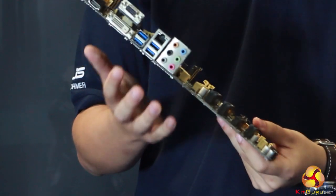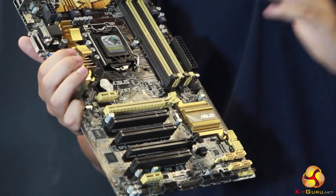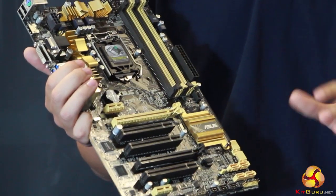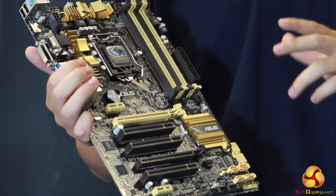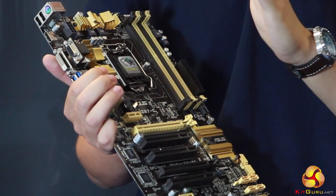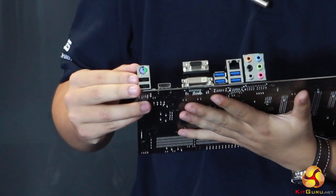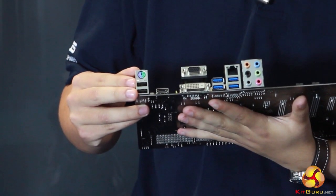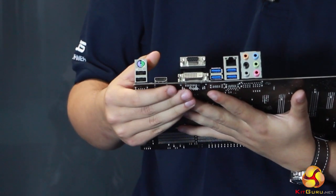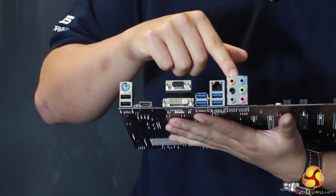We've also got Fan Expert 2, which is the most advanced system for making your own fan profiles. Normally you have silent, standard, and turbo, but with Fan Expert 2 we provide a graph where you can make your own custom profiles controlling when fan speeds increase according to temperature. On the rear IO we've got two USB 2 ports, DVI, VGA, HDMI — perfect for home media PCs — four USB 3 ports, Ethernet, and HD audio.